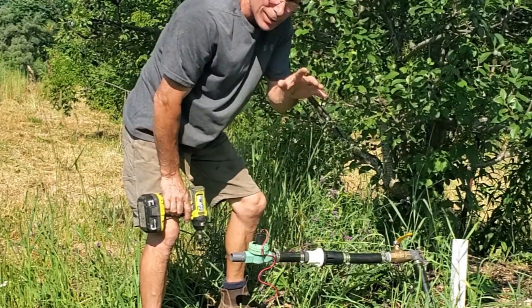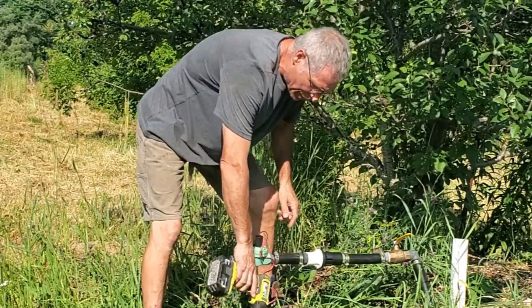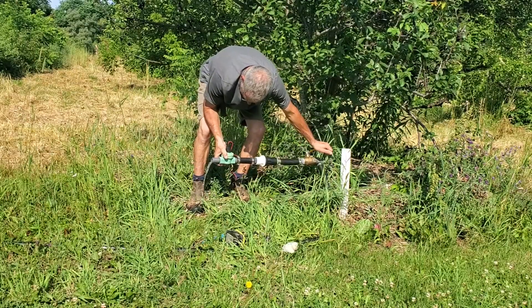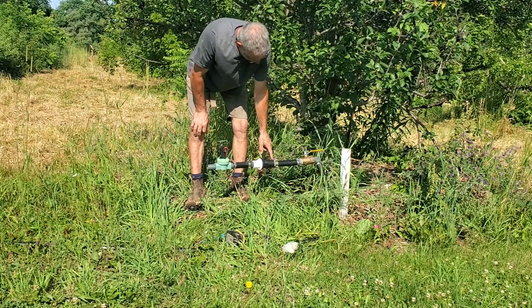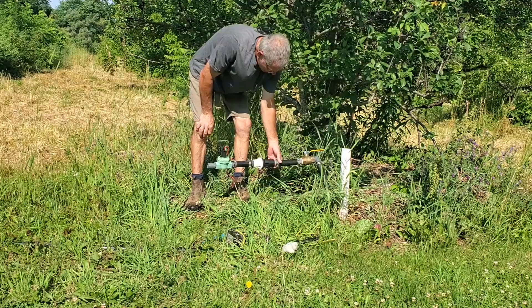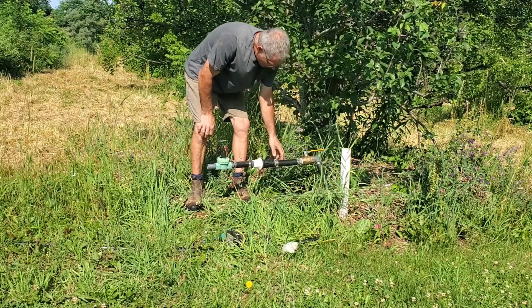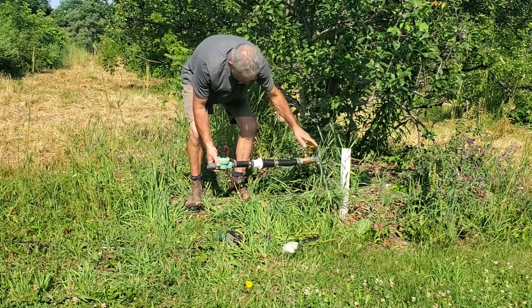If I've hooked it up correctly and everything's tight, I should be able to turn this valve on and nothing will come through here. Ready for the big test. We got a little bit of a leak here — we'll have to tighten this up. Where's it coming from? Coming from there. Okay.